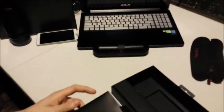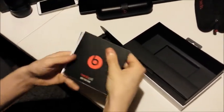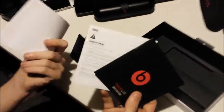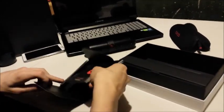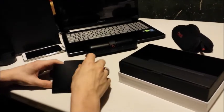We have this little book in here that has a quick start guide, important safety guidelines, and warranty. It did have a sticker, but I took the sticker out because I put it on my laptop — because YOLO. But that's pretty much all that's in there.